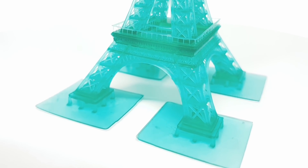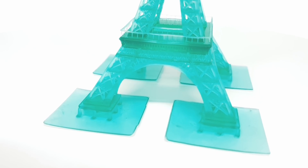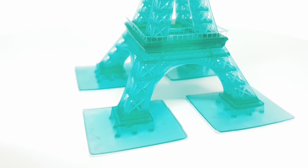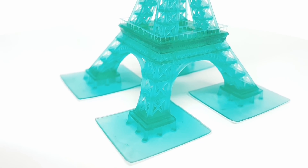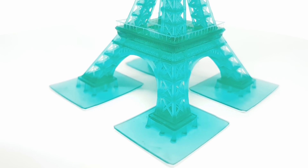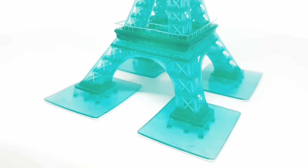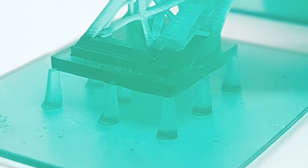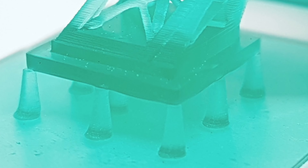Finally I want to show you some best practice based on my print of the Eiffel Tower. Here I manually placed support structure on every corner of the base feet and the outcome was really excellent. I hope this video was useful. If you like it give me a thumbs up. Thanks for watching and stay tuned.